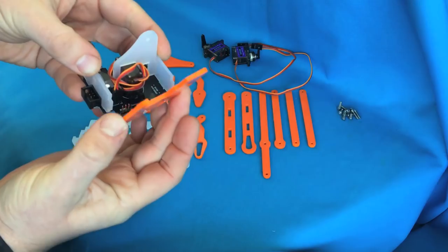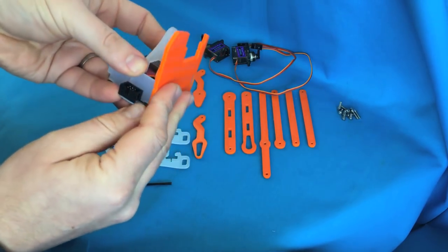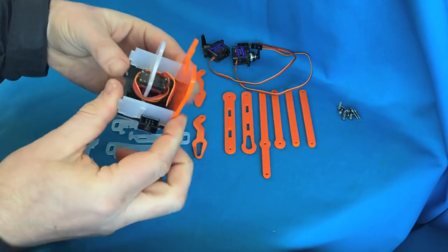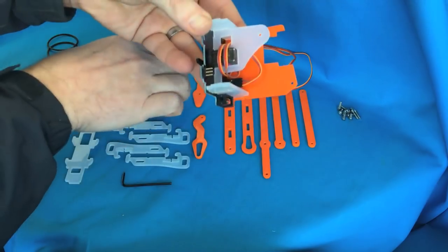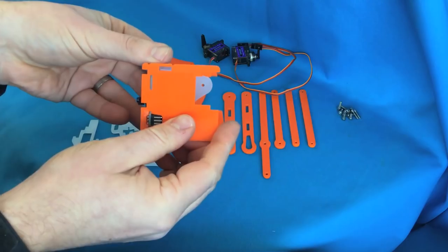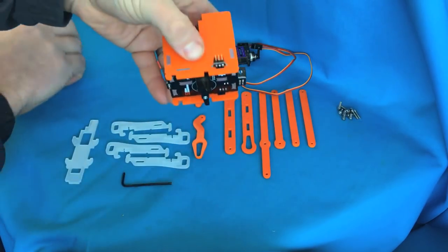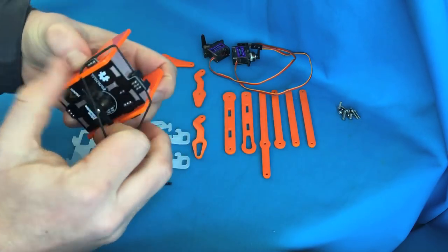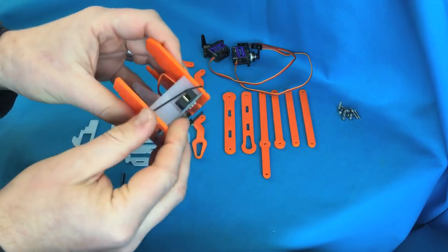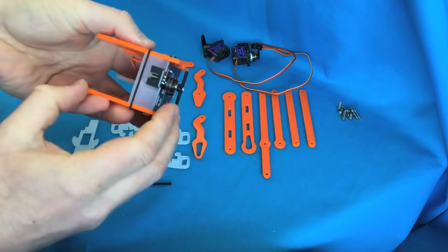Take the side pieces and slot those on the sides so that the large hole goes over the pins. You want the cutout for the servo to go towards the front of the PCB. Then take one of the elastic bands, put it around the little slots you'll see in the sides, and pop it around there — it just holds it in place nice and tightly.